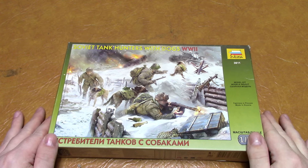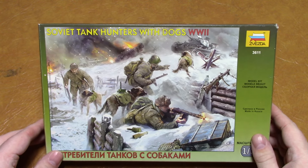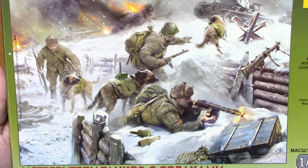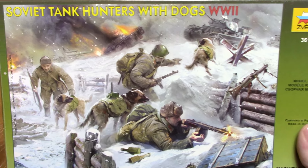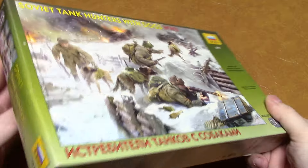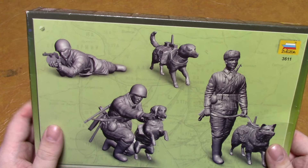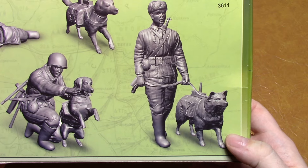I'm going to have a look at another really interesting kit, which is the Zvezda Models 1/35th scale Soviet tank hunters with dogs - it says World War II. You can see the really nice box art here. You may know what this device is, and you can see the dog here approaching the tank. On the back are the CAD drawings of what you actually get in the box: one soldier with his dog on the loose, and two other figures.